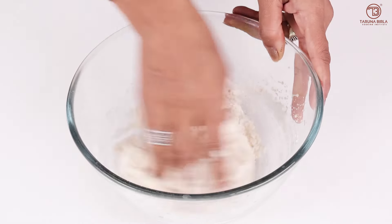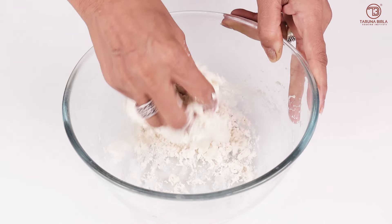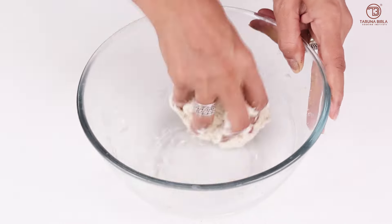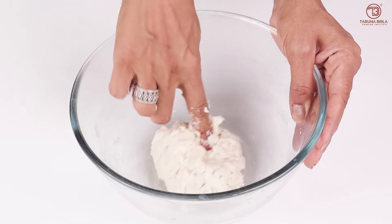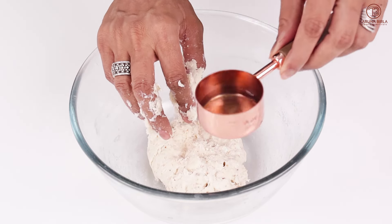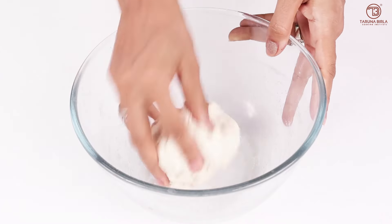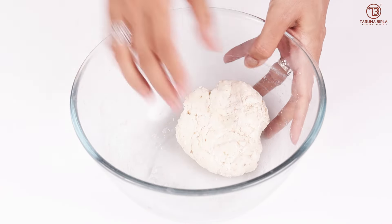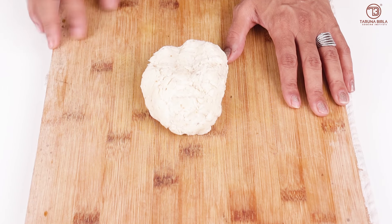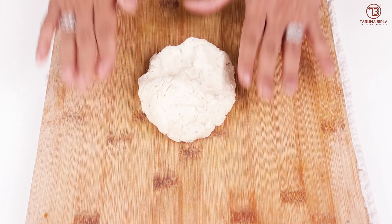We will rest the dough — after resting it will become loose. I have taken about 1/4 cup water and one tablespoon oil. After mixing, the dough will hold together well. Now we will knead it on a clean surface. My stand is white, so I have taken this board. We need to knead it well.